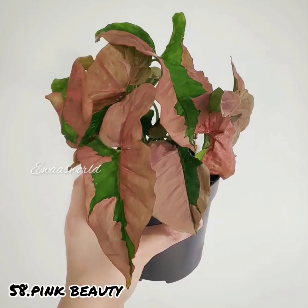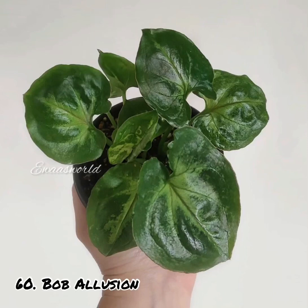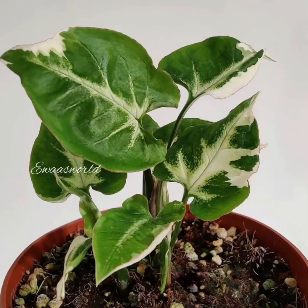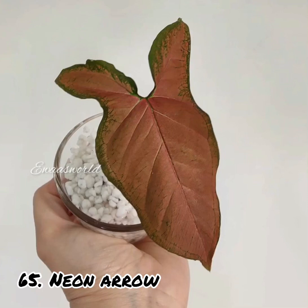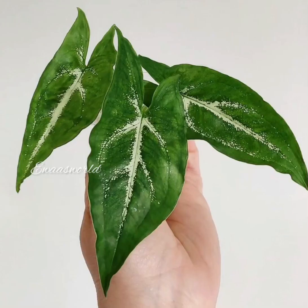It's available in darker and lighter varieties. The leaves are very cute. There are a lot of varieties available. We have a lot of varieties in the cart that you can pick from.